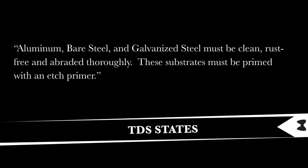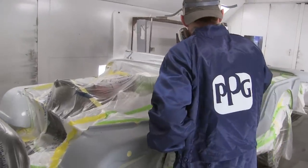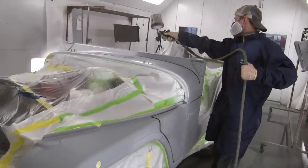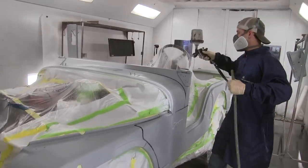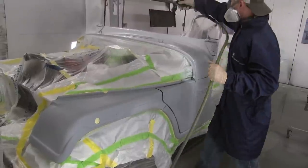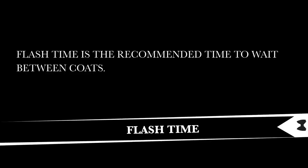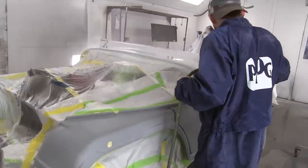Further down the data sheet it says aluminum, bare steel, and galvanized steel must be clean, rust free, and abraded thoroughly — so it needs to be sanded — and these substrates must be primed with an etch primer. What we do if we've sanded a car down and have a few spots of metal showing is use a 1K self-etch primer in a spray can, spot prime those metal areas, allow it to flash for 15 minutes, then come back and spray the primer sealer. Flash time is just the time you wait between coats.